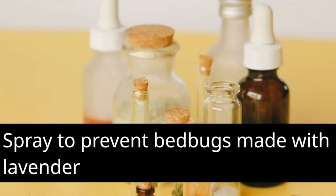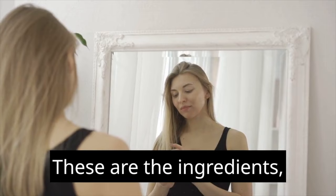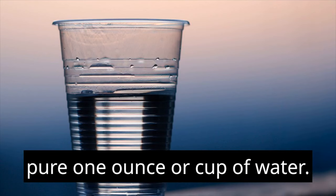Spray to prevent bed bugs made with lavender essential oil. These are the ingredients: 20 drops of lavender essential oil that is 100% pure, one ounce or cup of water, and a bottle for spraying.